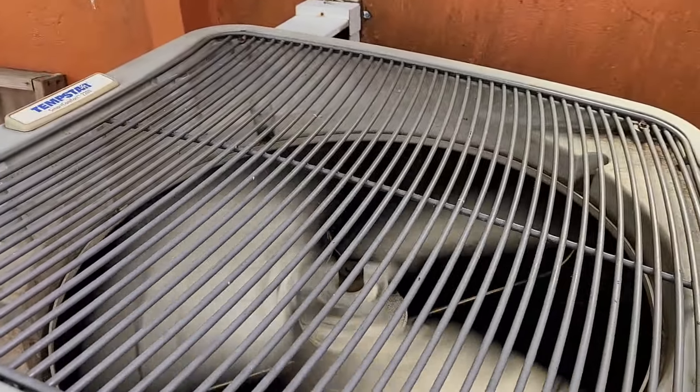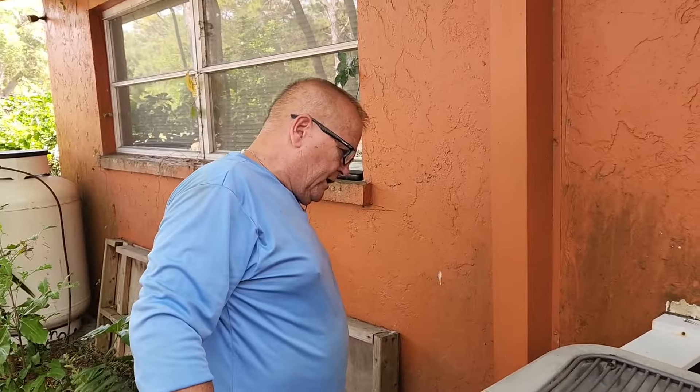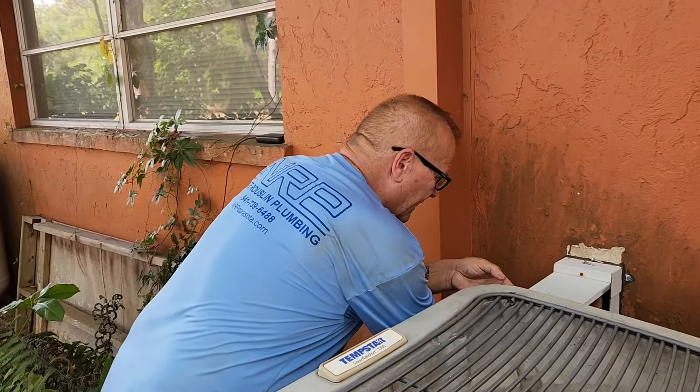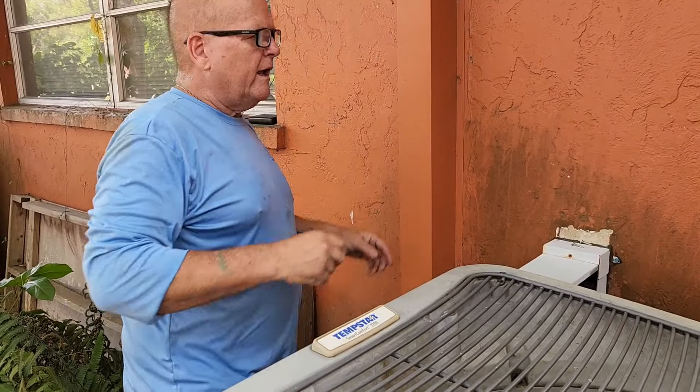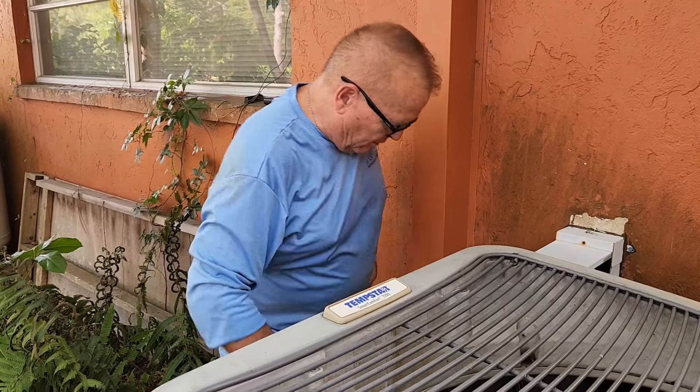All right, it's working, guys. Thank you to all my buddies out there, came to my rescue. Now what I'm going to do is actually pull this out again and put this shit back together without the power being on.